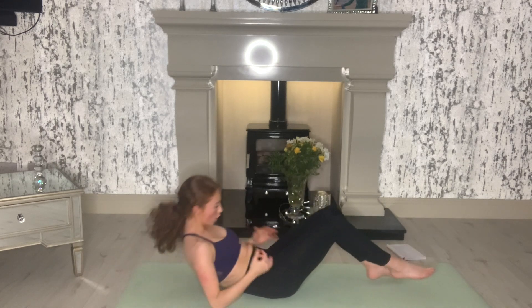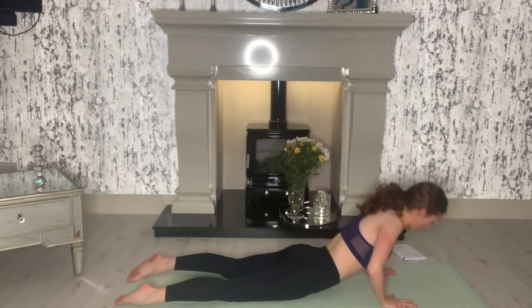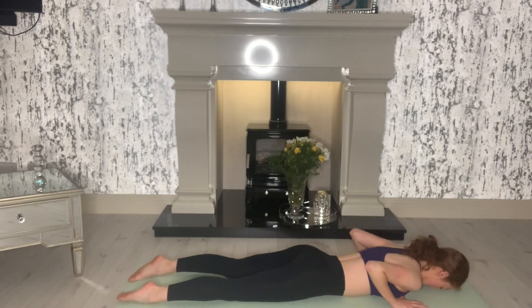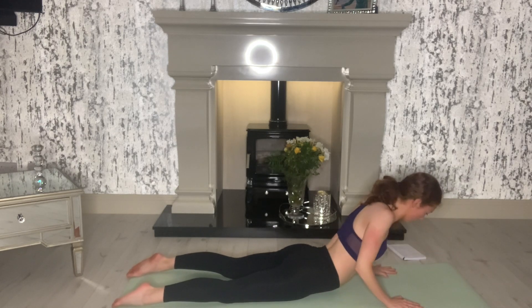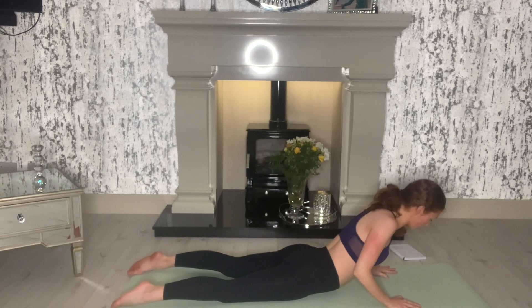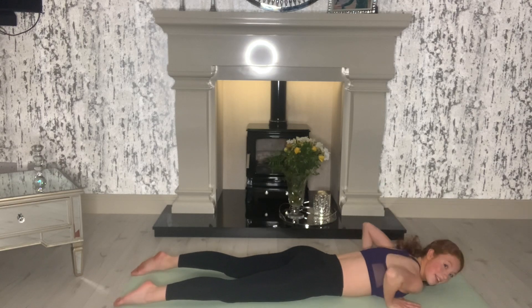Okay, next thing we're going to do is to target our back, which is also part of our core. So we're going to do 10 cobras. We've done these before too. So we're down onto our belly, hands are underneath our shoulders. You just go up and down. So we're going to go for 10 like that. Ready and go. Up and down. Working the step back. Try to engage those upper back muscles. Two more — nine and ten. Good and relax. Really, really good.